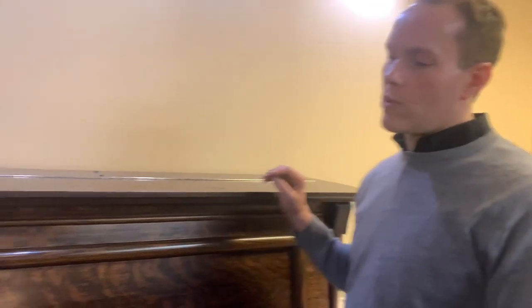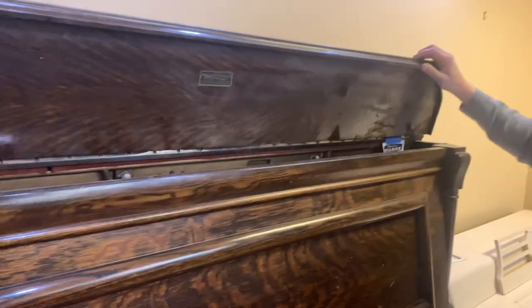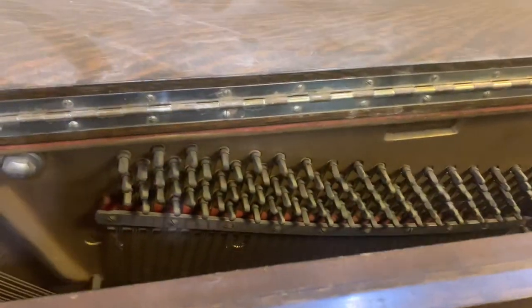It's a pretty significant refurbishing of this piano, and this will be a good — it's a good candidate. It's a 1910 Conway, which 1910 is the year my grandfather was born. Important fact. Let's check it out.